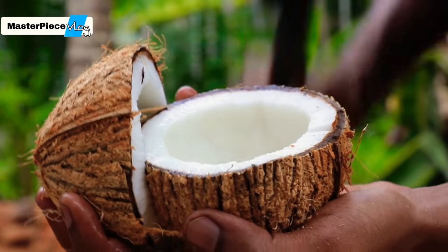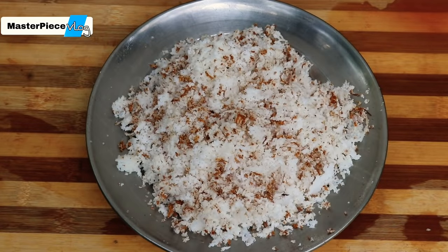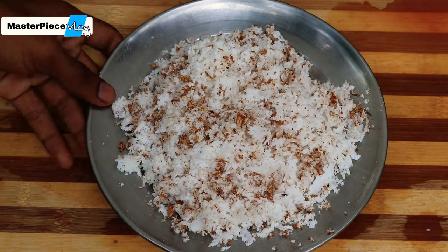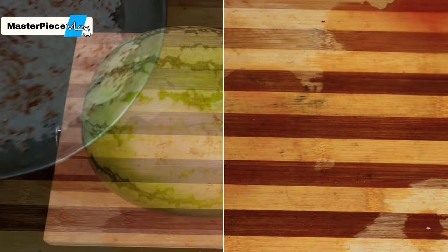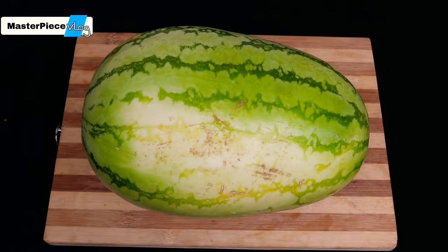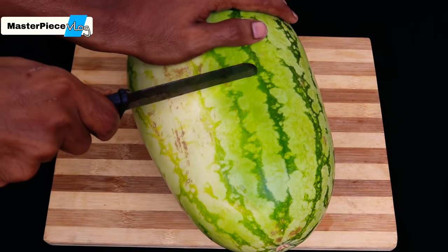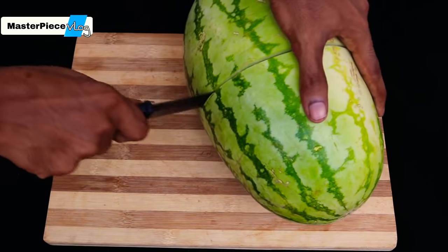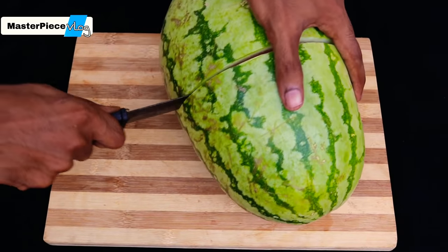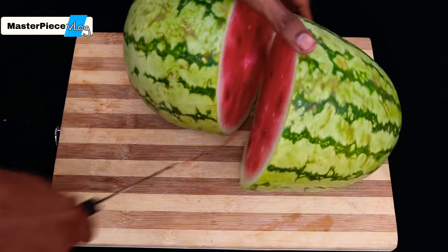Let's make this thread. We cut the thread. Now we put it into the thread. We will cook it in a while.